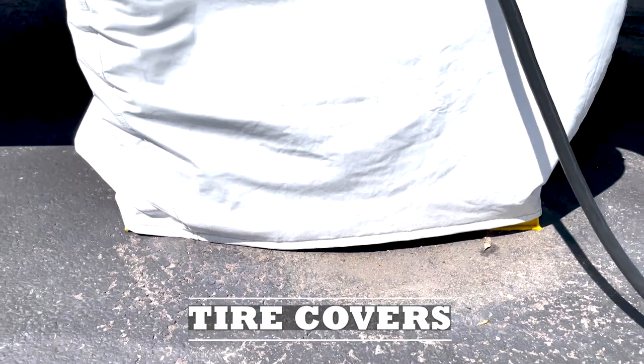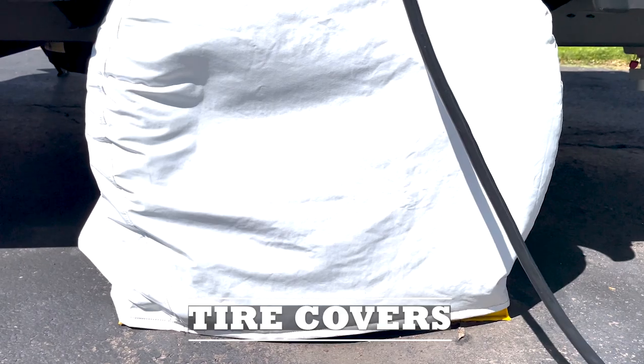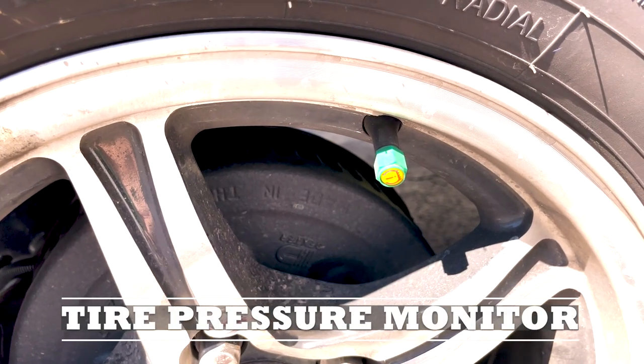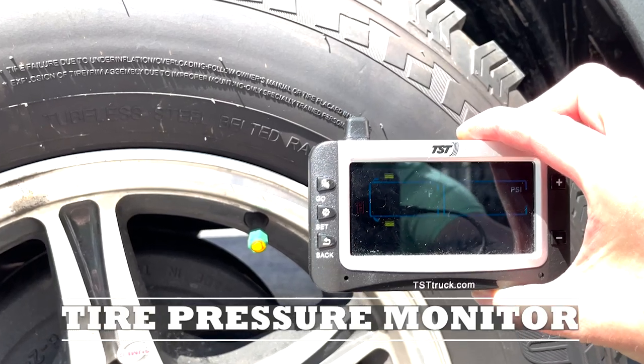First off, tire covers. We have the CAMCO tire covers which help protect against UV damage. A TPMS monitor helps keep track of your temperature and pressures while you're traveling on the road.